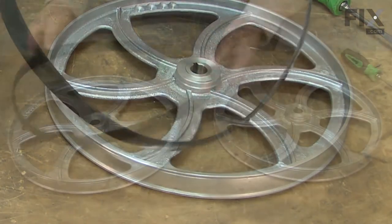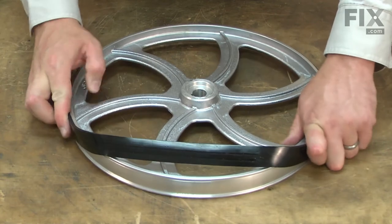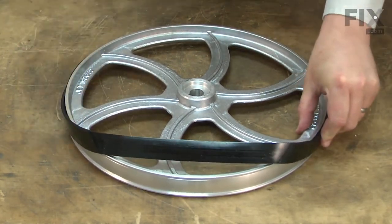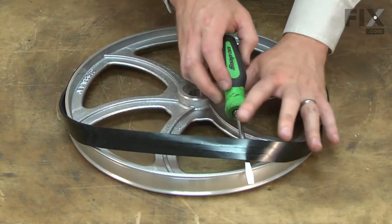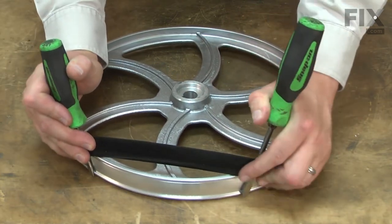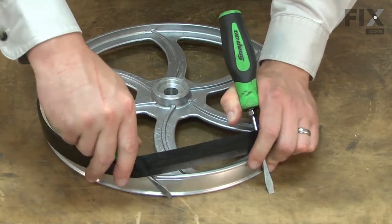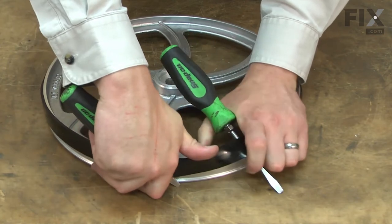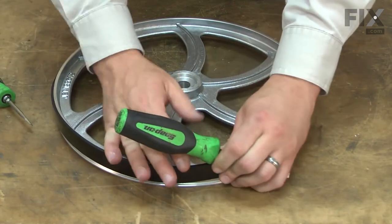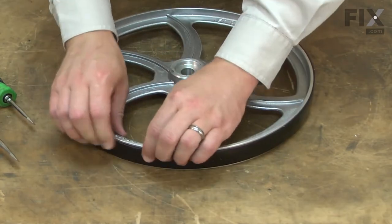Now I can transfer this over to the new wheel. I'll work the tire onto the groove around the wheel, then I'll use a couple of screwdrivers again to pull it onto the wheel. Just make sure that the tire is tugged down into the groove all the way around the wheel.